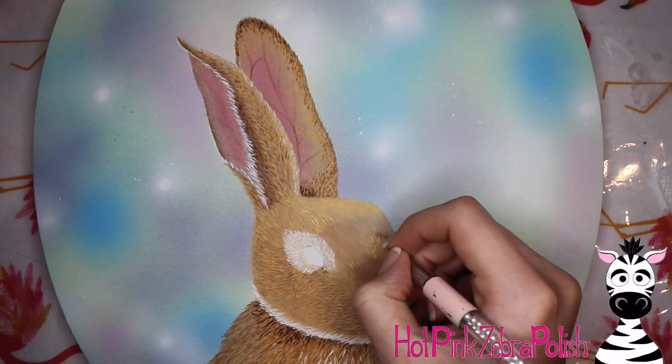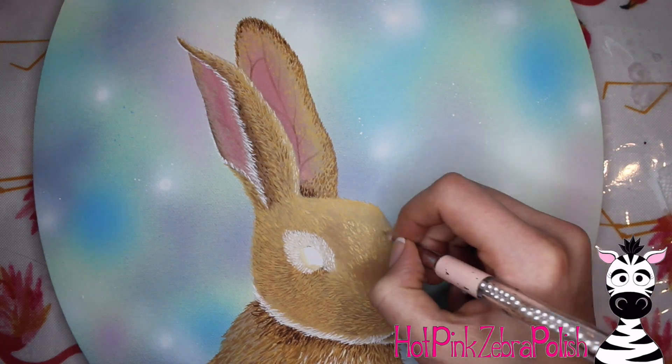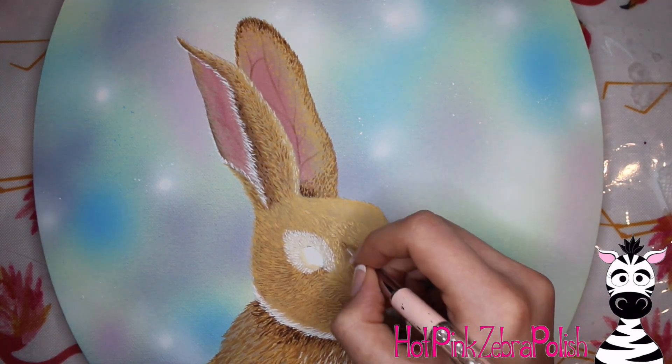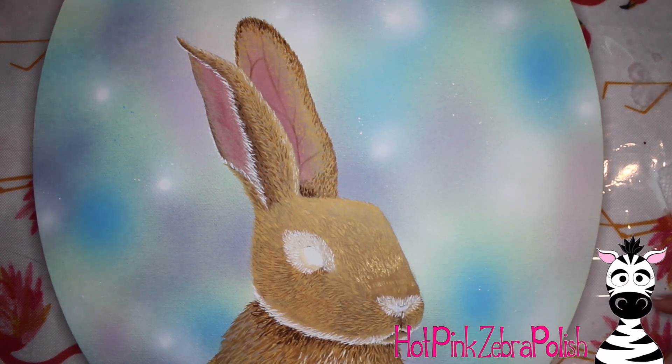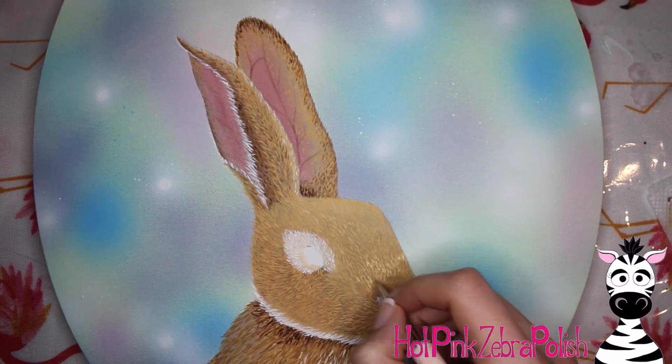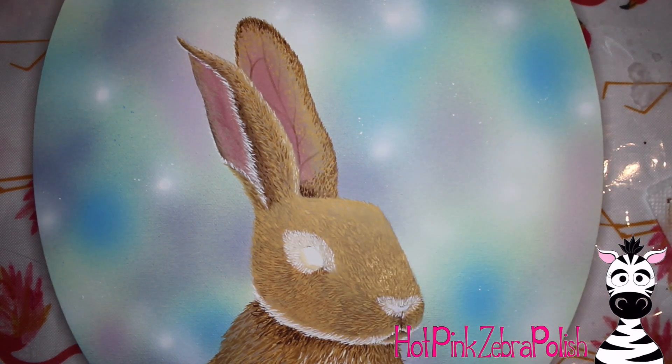Continue adding fur lines, and you can see how I added a line partway down the nose to indicate where the fur was headed — that helps to get the direction going the right way. It's really easy to get in the zone making these little lines and then suddenly realize it doesn't look right and have to paint over it, so having those guiding lines helps avoid that.